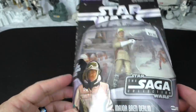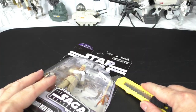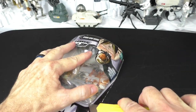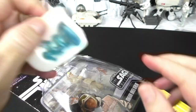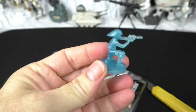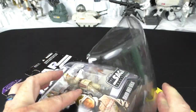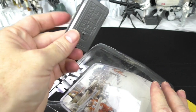But now it's time to release him from the bubble. First, the hologram, which looks like a rebel trooper with the rebel symbol on the bottom. And Major Bren Derlin — with a stand.